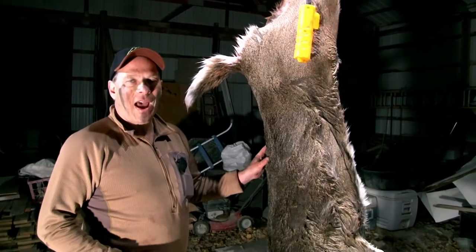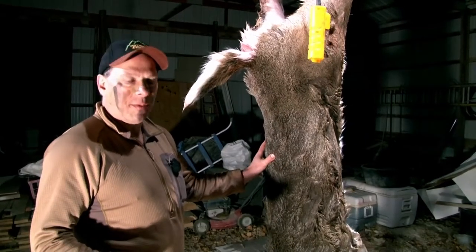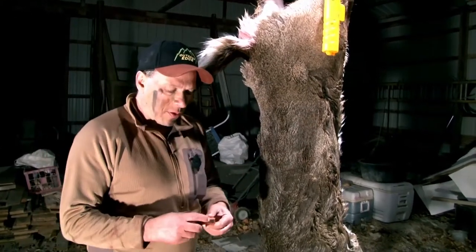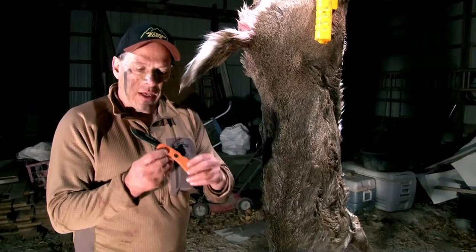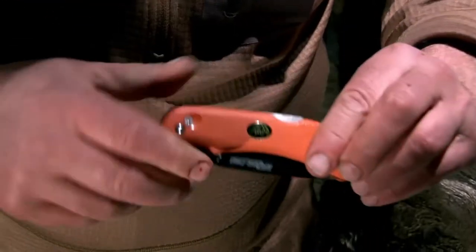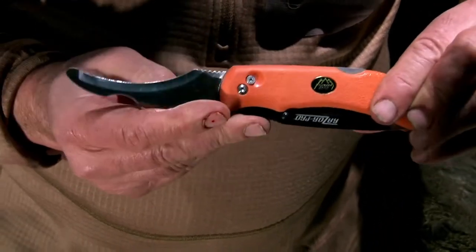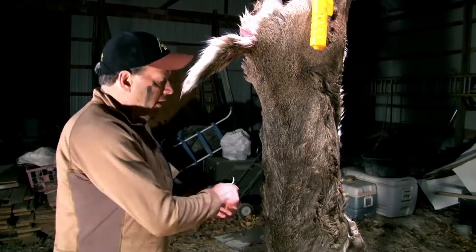We got Eli's buck back to the house and right now I'm going to show you a tip on how to prepare the cape for the taxidermist, and we're gonna do that using my favorite new knife from Outer Edge, the Razor Pro. With this knife you have a razor blade knife on one side and on the other you have the gutting blade, and this is gonna make caping out this buck so easy because you got this gutting blade to cut under the skin.